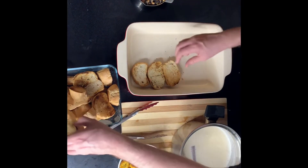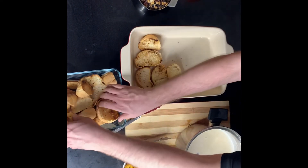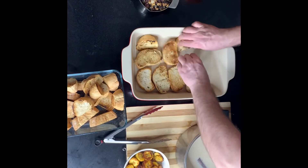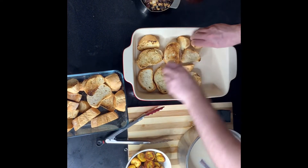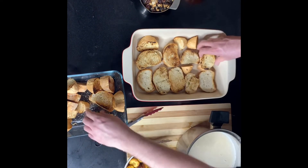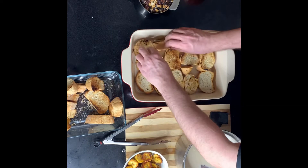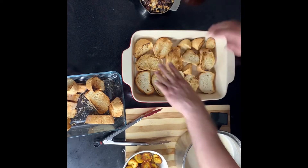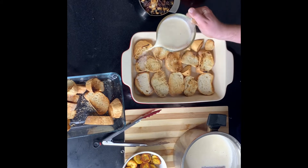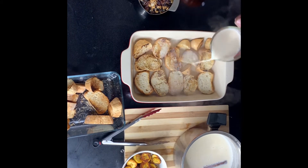Here we have a baking dish and you're going to arrange that toasted bread, covering the entire bottom. Just fit them in any way you can. After that's arranged, we're going to take some of that triple milk cinnamon mixture and pour it over the top.